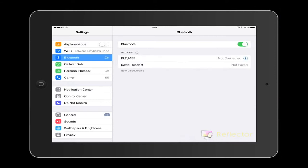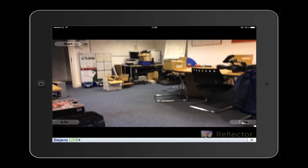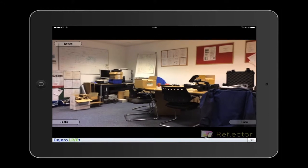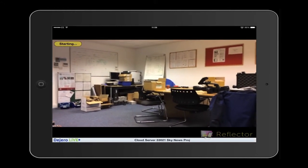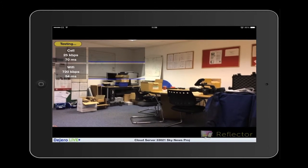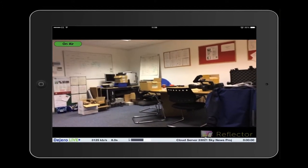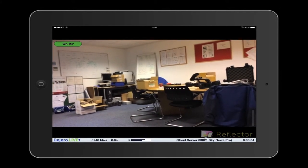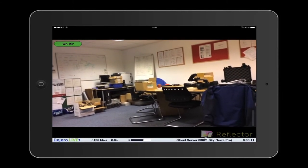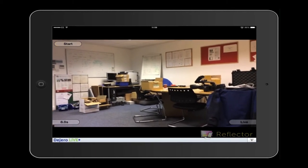Once that's ready, go back to your home page and launch the Dogero Live app. You will see a video picture coming from your camera. The first thing you need to do is change the delay to 8 seconds in the bottom left-hand corner. When you're ready, hit the start button in the top left-hand corner. The iPad will do a few tests to establish the connection and check speeds over internet and Wi-Fi. Once it's on air, it will say 'On Air' and pictures will stream to the cloud server — details shown at the bottom of the screen. When you're ready to cut the transmission, touch the on-air button again, confirm, and that is the end of the transmission.